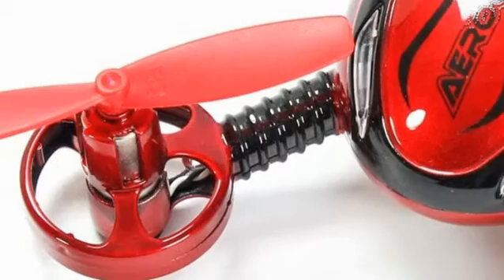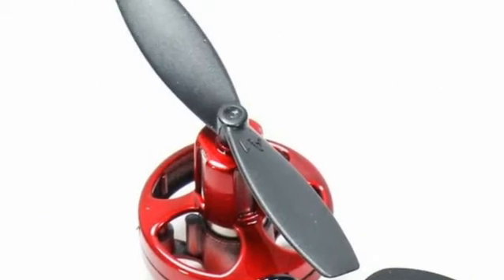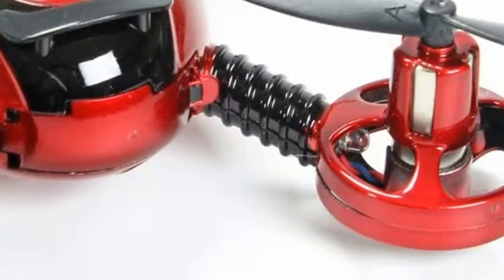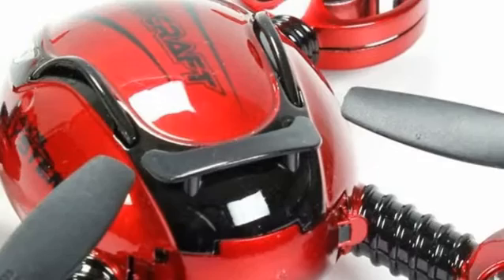The drone controller comes with a way to adjust the power of the fans on each side or altogether, which can help correct any crashes that cause the device to not work as well. The big cons to this do not affect the star rating because these features require more money, and being so cheap, this drone really has a lot of good features ready for a beginner.